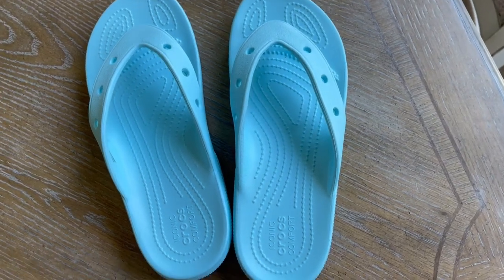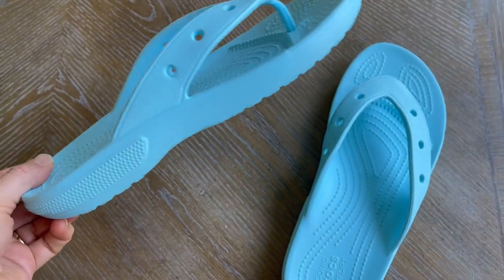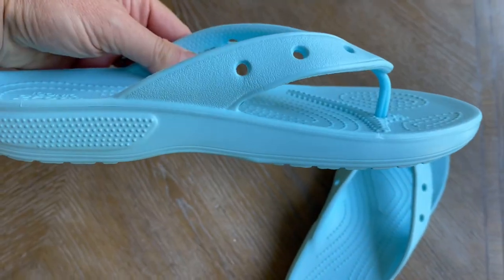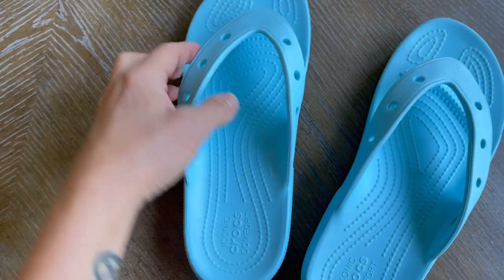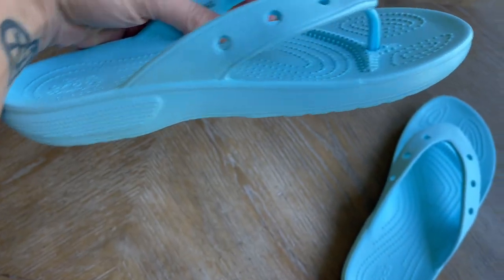Hey there, welcome to my quick review of the classic Croc flip-flop. In true Croc fashion, these are very lightweight, not much of a heel. They have a very comfortable footbed — not too much arch, but there is a little bit of arch support.